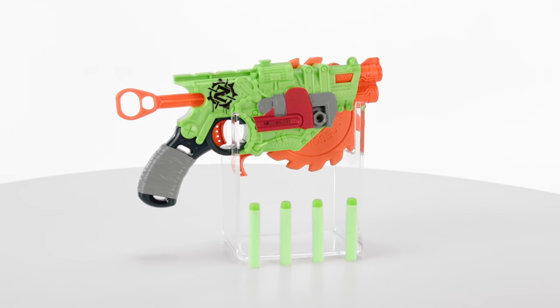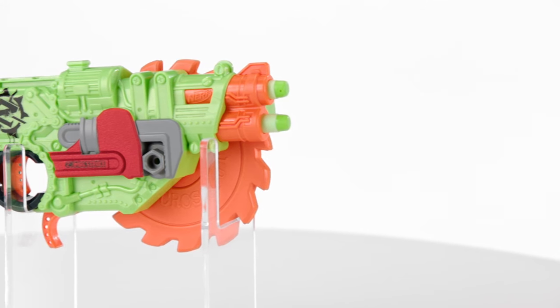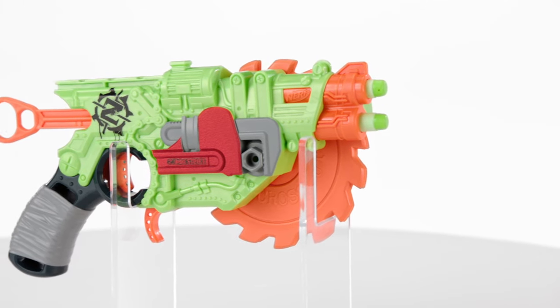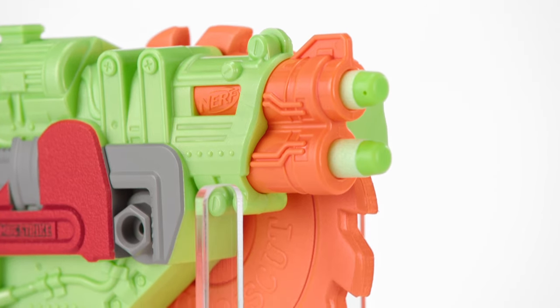It's the Nerf Zombie Strike Crosscut Blaster from Hasbro. Put a different spin on your zombie battles with the Nerf Zombie Strike Crosscut Blaster. This two-in-one blaster combines single-shot dart action with a spinning foam saw blade.